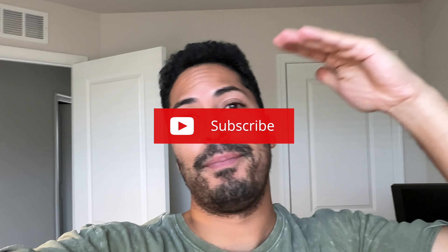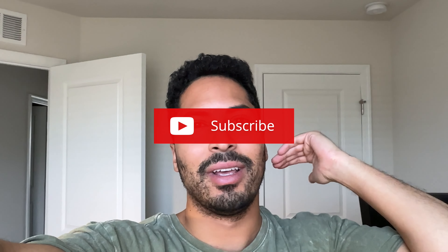Hey guys, welcome to another video. I want to make a quick review on some socks that I got. Let's check them out. If you haven't noticed by the video title, you already know I got some grip socks — first for soccer specifically, though I'm sure you can use them for anything else.